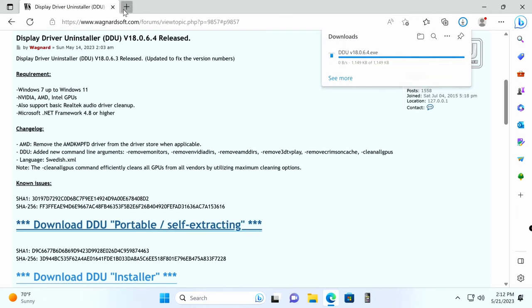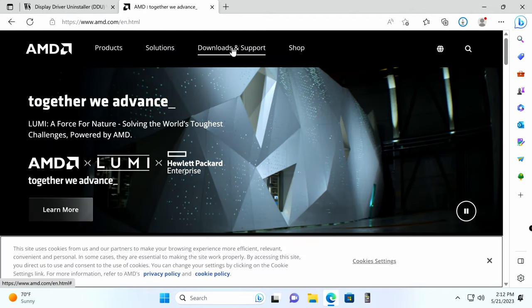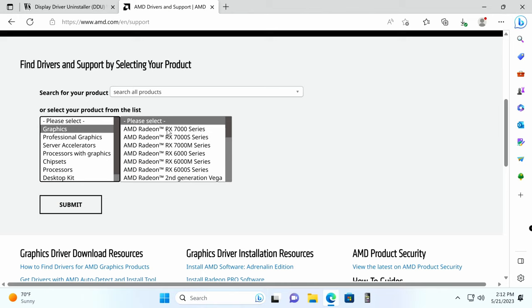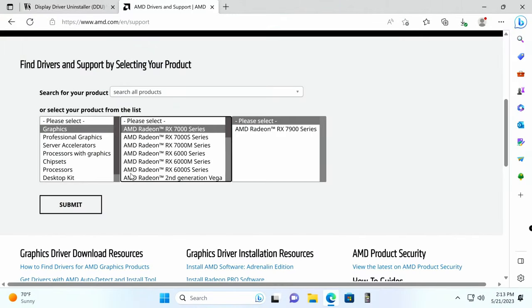While DDU downloads, open a new tab and go to amd.com. Click Downloads and Support under AMD Radeon Graphics, then scroll down and select Graphics → AMD Radeon RX 7000 Series, and then the AMD Radeon RX 7600 Series. Don't worry if you don't see it yet — the card hasn't been released, but it will appear once it is. Select the card and click Submit. I already have the drivers, so we'll skip that step.